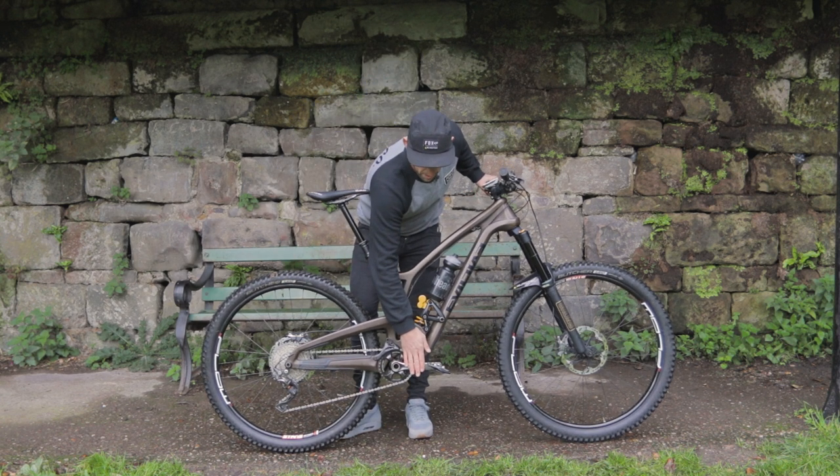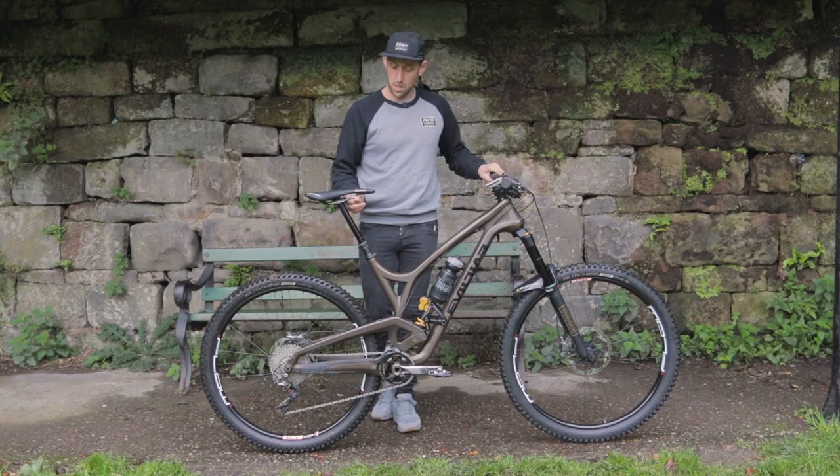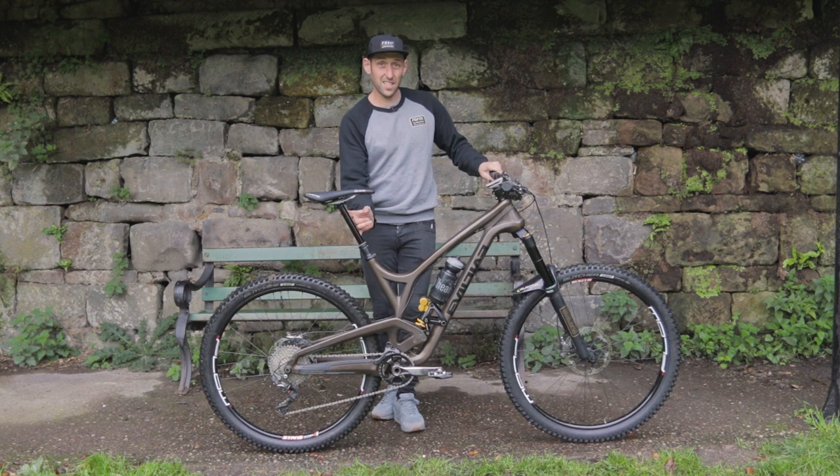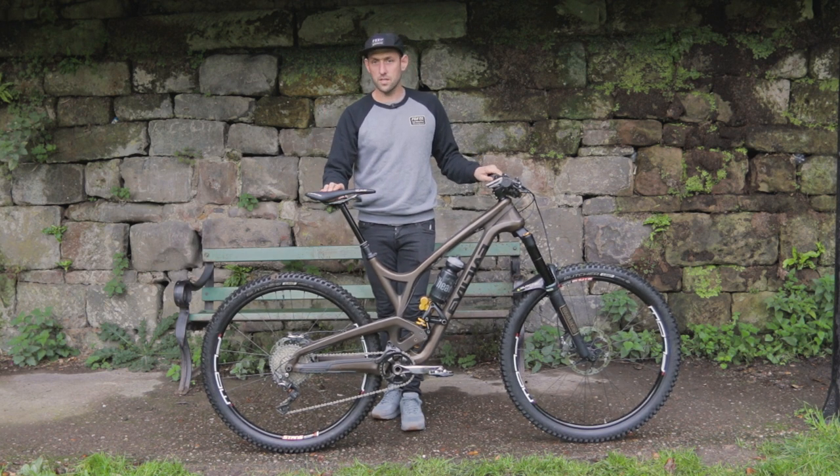Cranks are 170mm. The new XTR Enduro pedal. Dropper post is 160mm. And saddle, it's the Bergtec The Cloud — this is a carbon fibre one, the lightest one they do. Super comfy and also super strong.